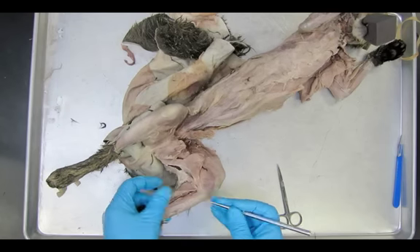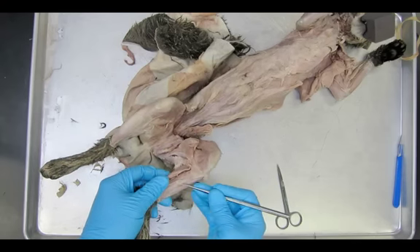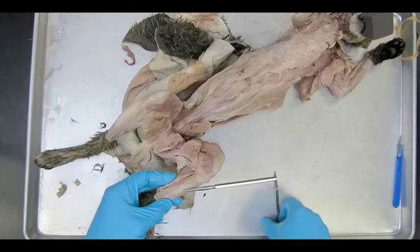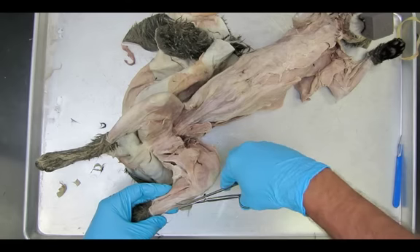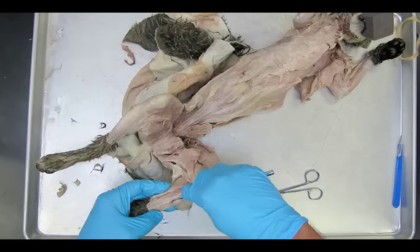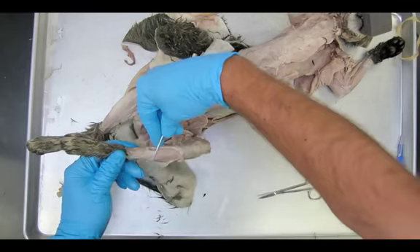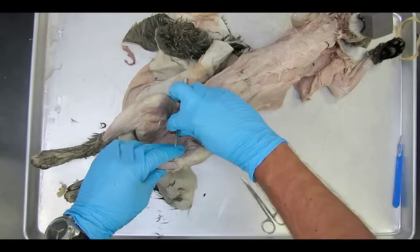That's the flexor digitorum longus, and the tibialis anterior is right there on the shin, kind of at the very front of the leg. A lot of what people call shin splints involves the inflammation of all this fascia that's holding these muscles to the tibia — it's just an inflammation of fascia, and it's a very common running injury. There's still another thick layer of this fascia I'm going to remove, and then we should be ready for dissection 15.